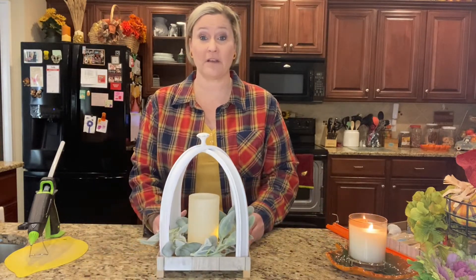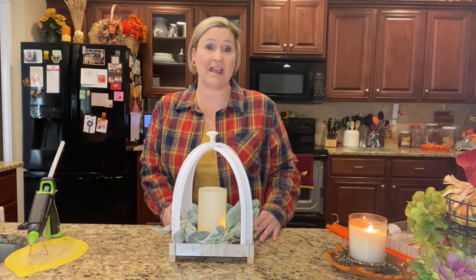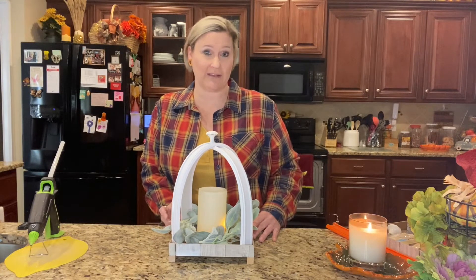Hey y'all, welcome back to my channel! For today's video, this is going to be my last fall DIY, and then I'll have all those completed so we can get started on the Christmas DIYs soon. I wanted to show y'all this project that I made — it is a racetrack lantern.